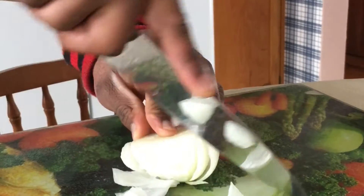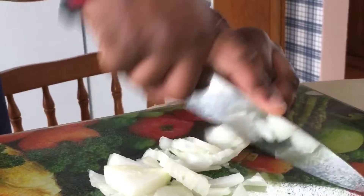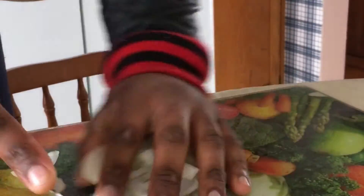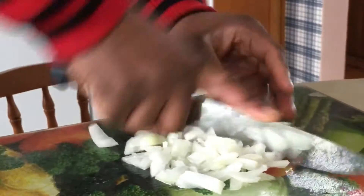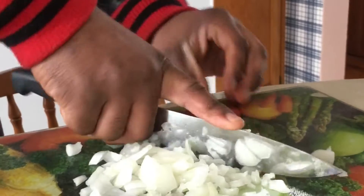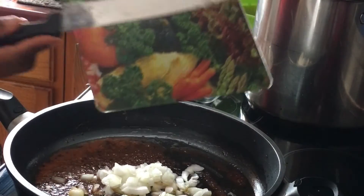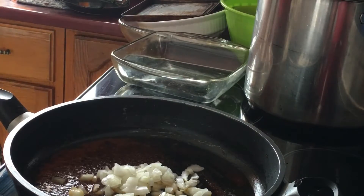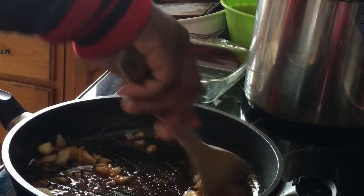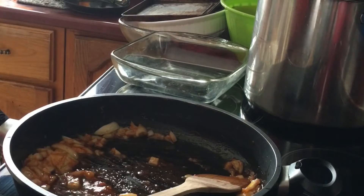Now we're gonna get some onions and chop them up as little as we can. You want to make sure your hands are clean — you're not touching raw meat or anything like that. We want to make sure to be safe when you're doing this. We're gonna cut it to as little pieces as possible. Now we're gonna add this to our frying pan and stir until the texture and color of the onions are different. You want to get this to a point where it's literally almost burnt — you want the onions to change texture completely.